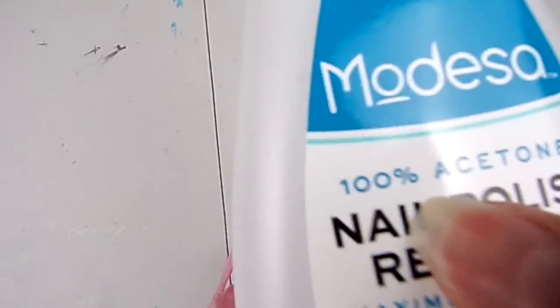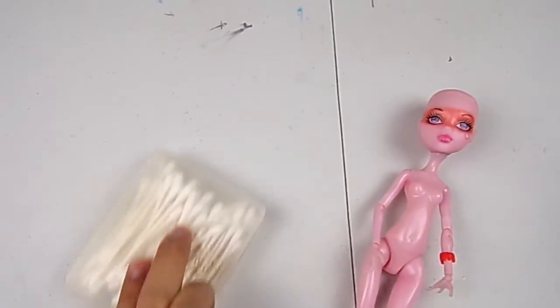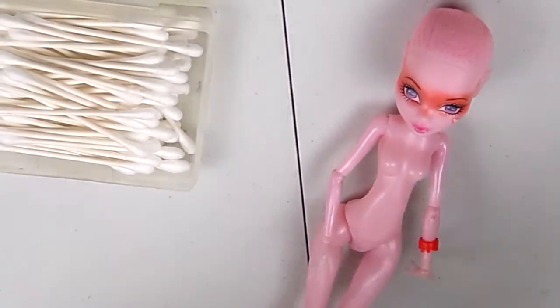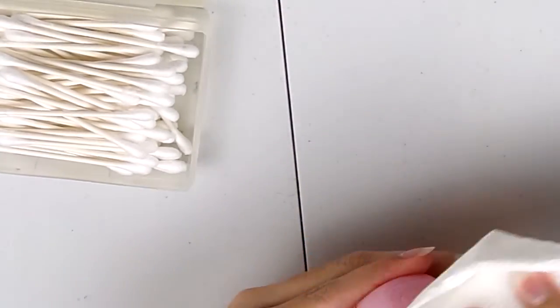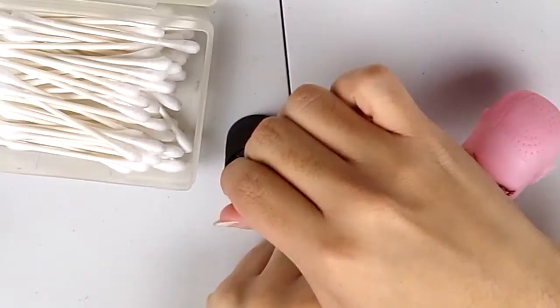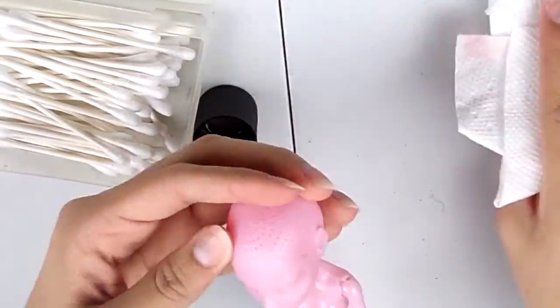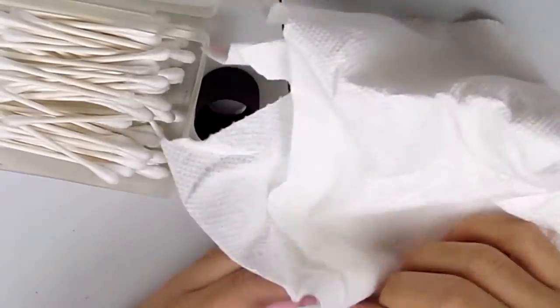Once she was completely shaved, I went in and got my 100% acetone — or nail polish remover — to remove her factory paint, since I'm planning on doing a full doll customization: new hair, new face, new clothes. The first step was to clear off all the factory paint. 100% acetone is very dangerous especially for your lungs, but it works really well for taking off all the factory paint on the doll.